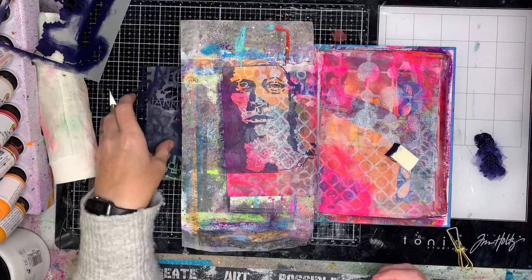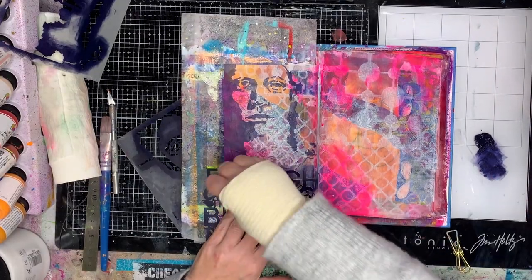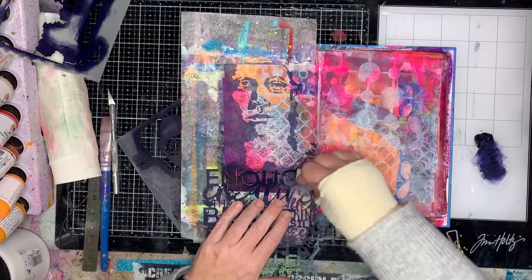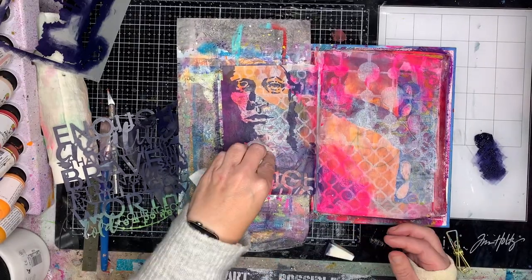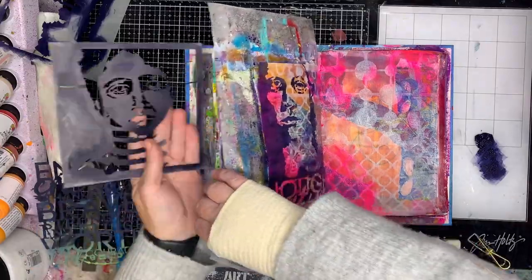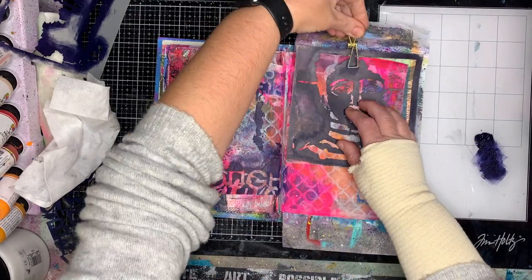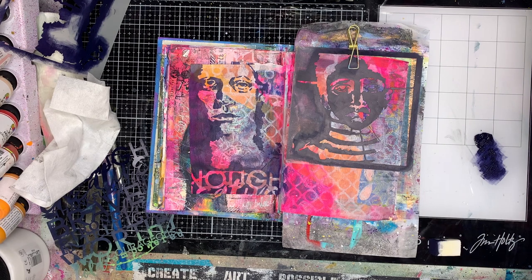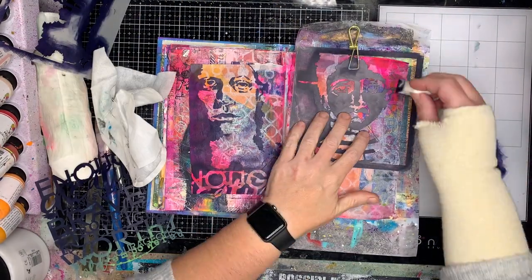I'm just using a clip to clip the stencil down onto the page. One of my favorite things about them is that the stencils come in different sizes — you can get the larger A4 size or these six-by-six ones. I really like the six-by-six face stencils because they're just perfect for any size journal — big enough to be a focal image, and you can also add another six-by-six stencil underneath to create abstract bodies so you don't just have a head floating in the middle of the page.